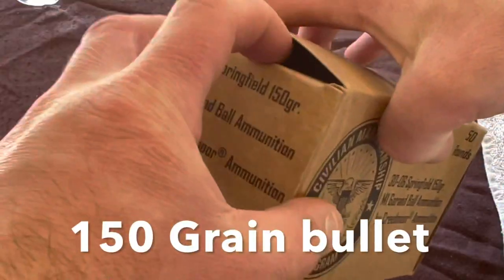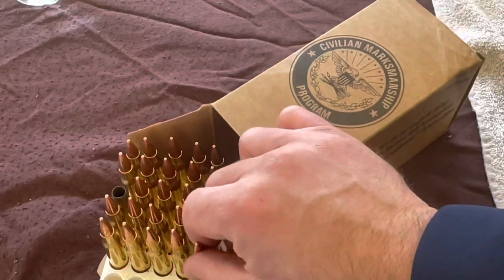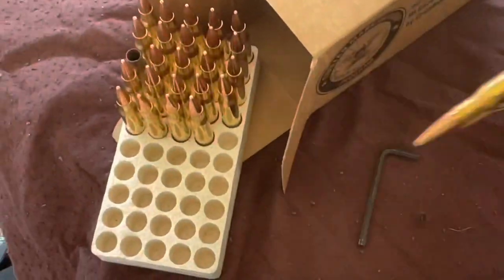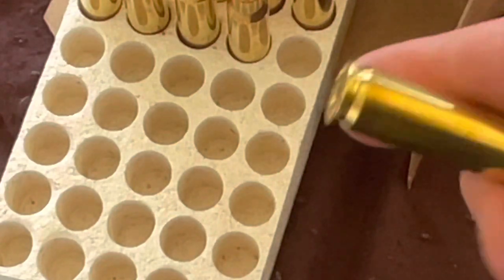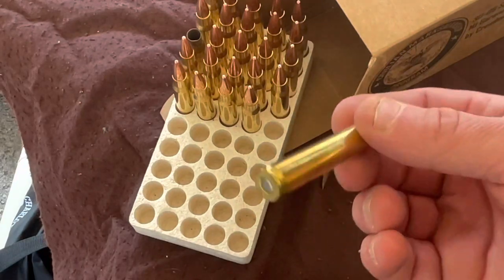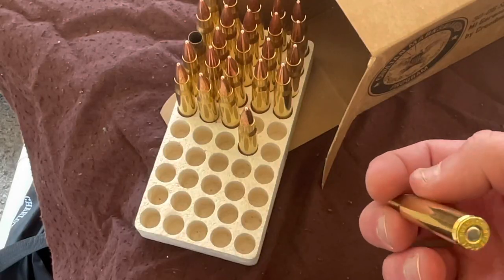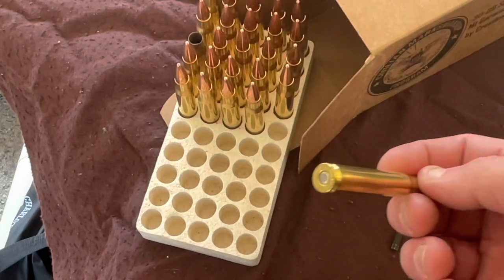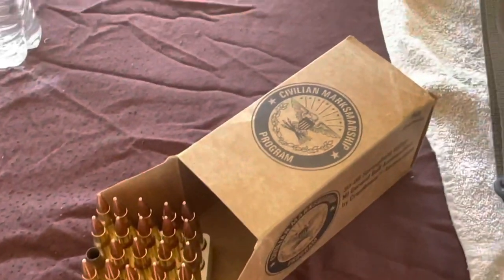This is the ball round they offer now — it's 30-06 Springfield, 150 grain, pretty standard stuff, 50 rounds each. Oddly enough they ship it pointed up; I don't know why, probably to save money on the styrofoam. It's actually put on Hornady brass and I don't know if Creedmoor and Hornady are in cahoots for this contract with the CMP, but that's what it is. 150 grain bullet over however much powder — I don't reload myself, that's why I bought this stuff.